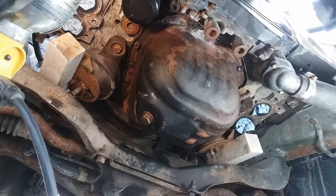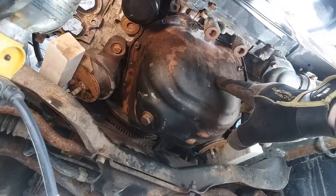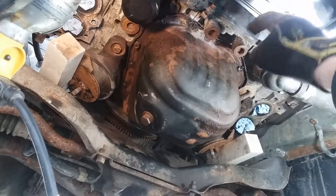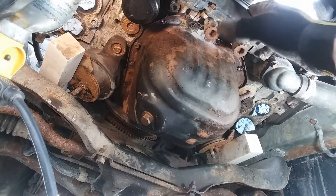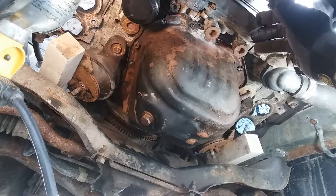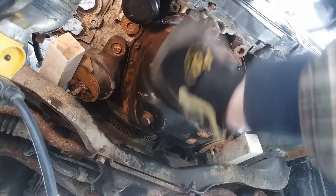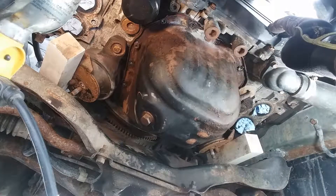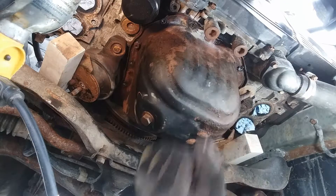There are a number of ways to separate this from the engine block. This has an RTV sealant — it's not a standard gasket — and that can be kind of a headache due to all the stiction. Whatever you do, the most important thing is that you try not to shove anything between this and the block and gouge the bottom side of the mating surface on the engine block. You don't want to damage or destroy anything, so you've got to take care no matter how frustrating it can be.